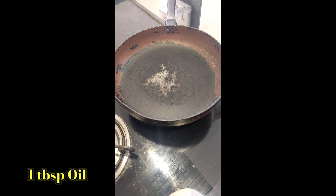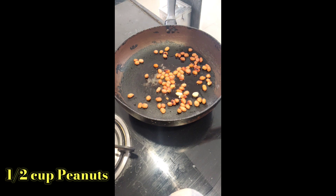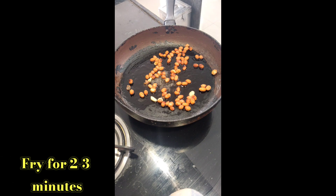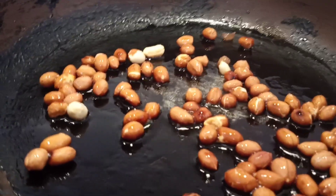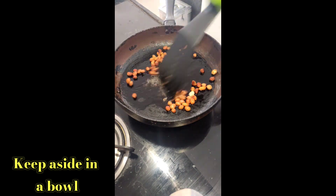Heat 1 tbsp of oil in a pan. Add half a cup of peanuts and fry it for 2-3 minutes. Instead of peanuts, you can also add green peas, potatoes, or carrots. You can see the color change of peanuts. Then keep the roasted peanuts aside in a plate.